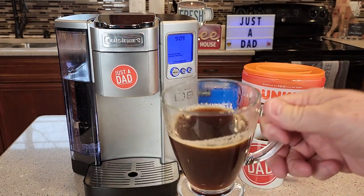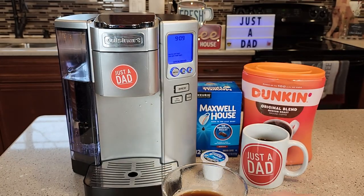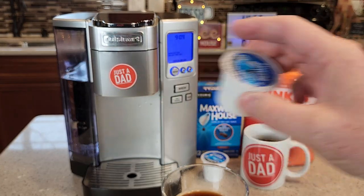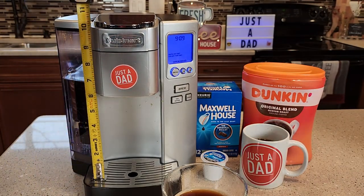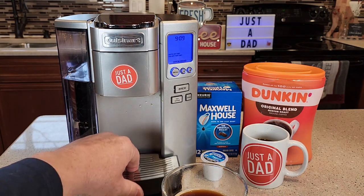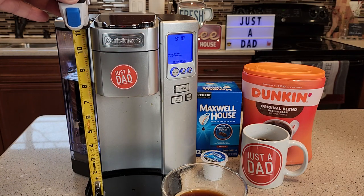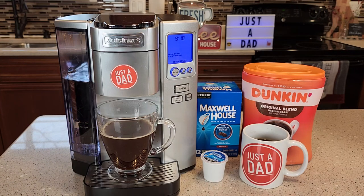Okay so in less than a minute you've got an eight ounce cup of coffee. You could brew that at about the 10 ounce mark because it holds a little bit more coffee. A standard K-Cup only holds two tablespoons of coffee. With the drip tray you can fit about a six inch mug in there. You can remove the drip tray and install about a seven and a quarter inch travel mug in there. I really like this coffee maker and I'm glad I bought it. Thanks everybody for watching. See you later.